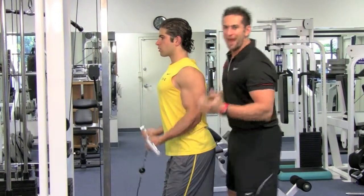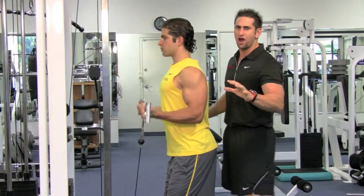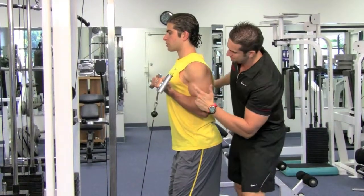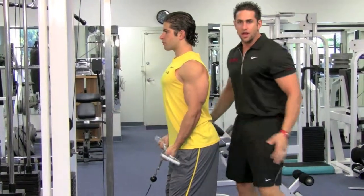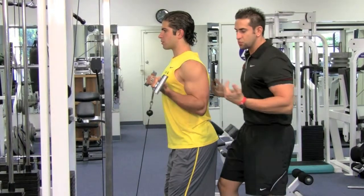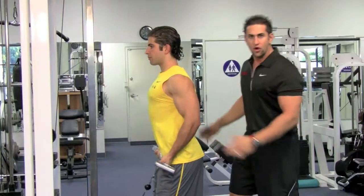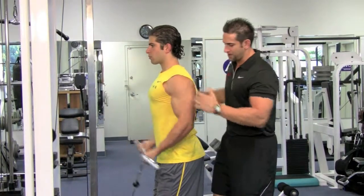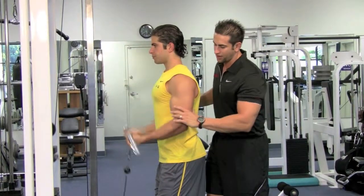You see people in the gym moving their backs back and forth — that's strenuous and not good for you. Keep it solid. You want to keep it perfect so all the pressure is right in that bicep. Also notice he's not swaying his arms back and forth. If you sway your arms, the anterior deltoid starts working, other muscles kick in, and your back can get hurt.